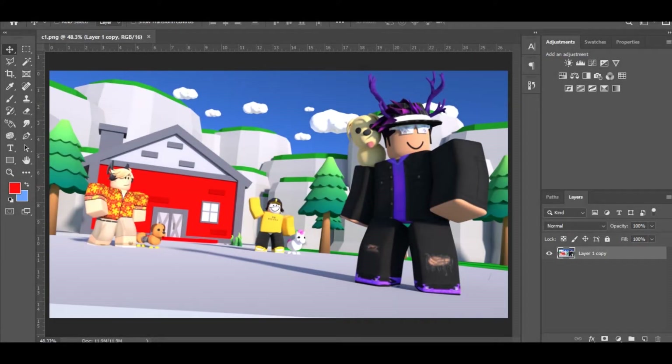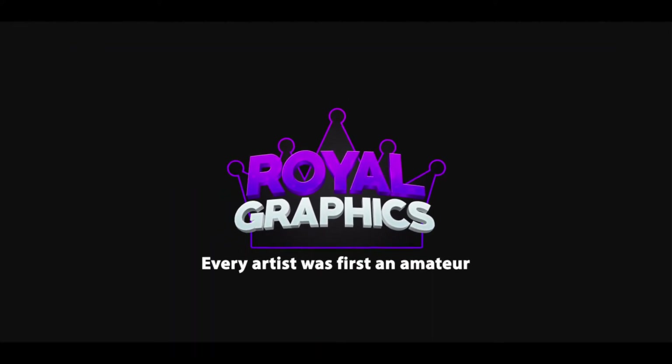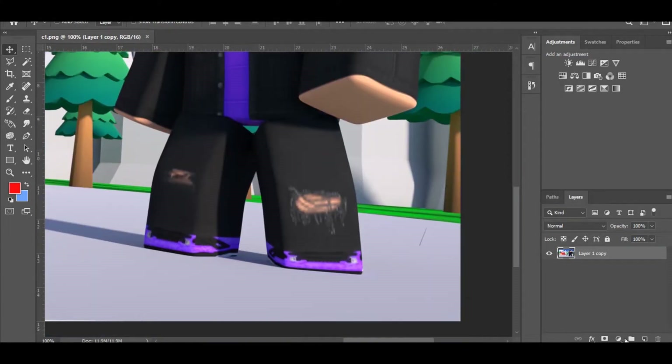Welcome to Part 2 — I'm going to be showing you how to do rim lighting and color correction. There are going to be timestamps for each GFX step. I'm starting from where people already did the sky in Blender. If you didn't do the sky in Blender and want to do it in Photoshop, there's a timestamp in the video where I show it, so jump to that part.